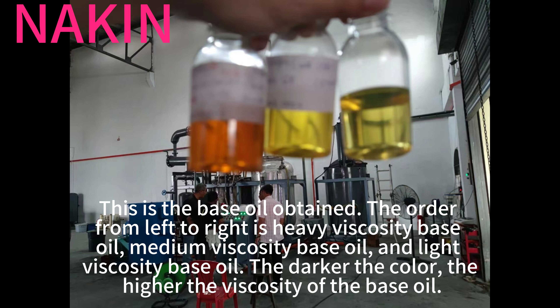This is the base oil obtained. The order from left to right is heavy viscosity base oil, medium viscosity base oil, and light viscosity base oil. The darker the color, the higher the viscosity of the base oil.